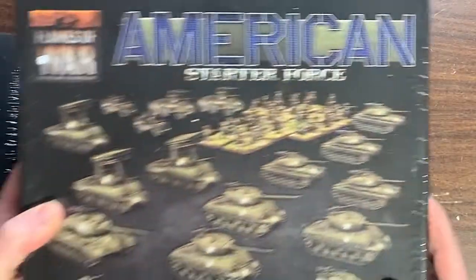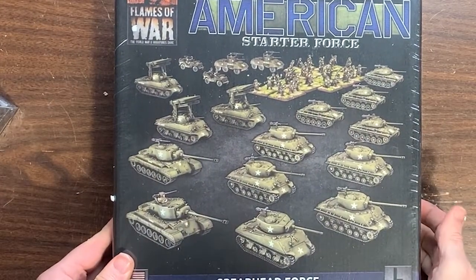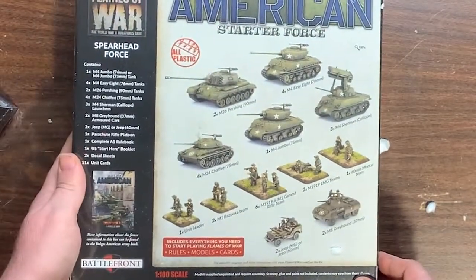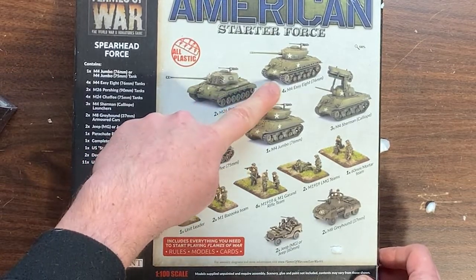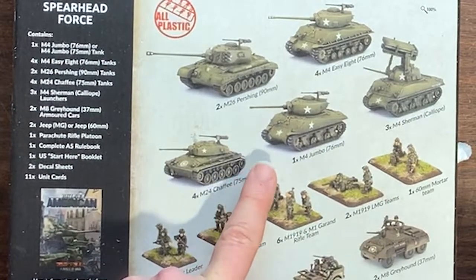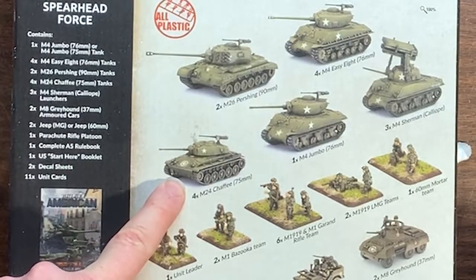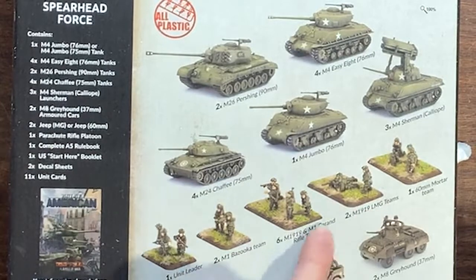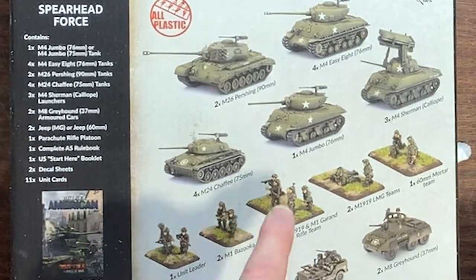Here we go — the American Starter Force, a Spearhead force with 18 different vehicles and some airborne infantry. Two Pershings, Easy Eights, a Calliope — that'll be interesting to do — one Jumbo, four Chaffees if you like light tanks.